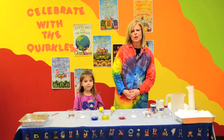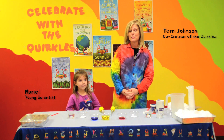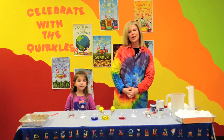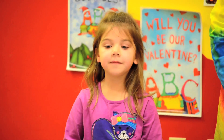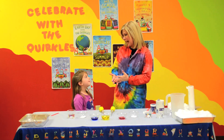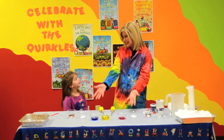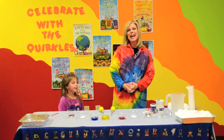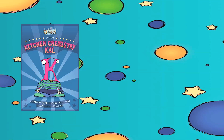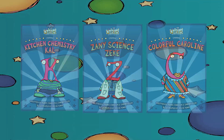Hi, I'm Terri Johnson, one of the co-creators of the Quircles, and today I have with me another young scientist. What's your name? Muriel. What grade are you in? Kindergarten. And Muriel, do you like science? Yes. Do you like the Quircles? Yes, and we get to do science experiments. Well today I'm going to show the audience how we can integrate Kitchen Chemistry Cow, Zany Science Zeke, and Colorful Caroline into one lesson.